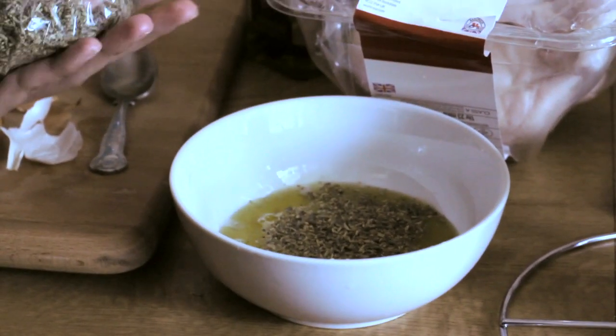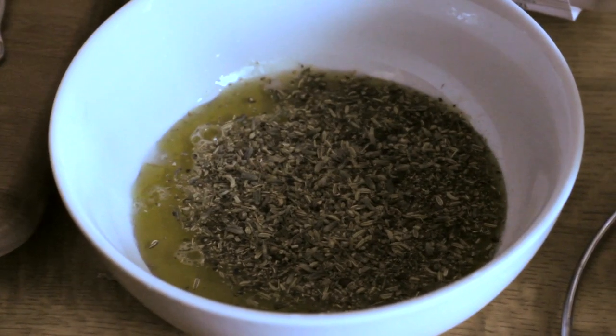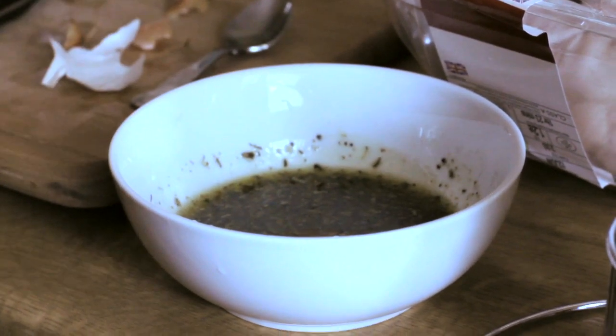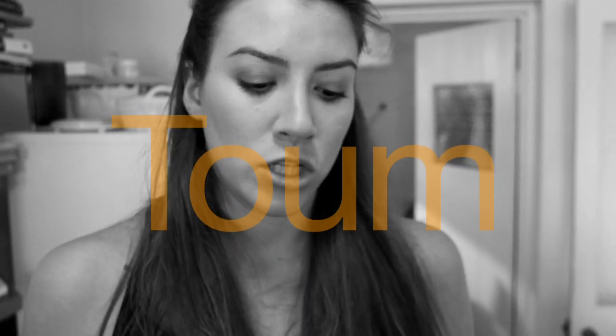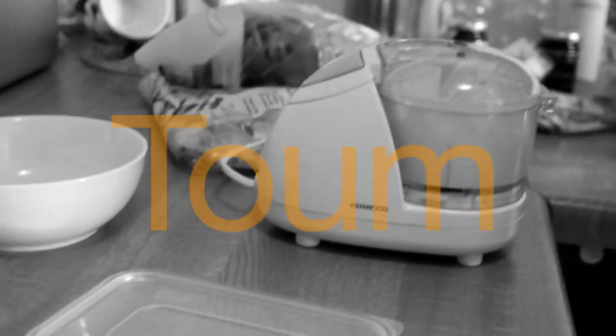Generously sprinkle about a big heaping tablespoon. Mix. You can add garlic if you want, but I'm going to be serving this chicken with garlic sauce. If you've ever had my garlic sauce — it's about a head of garlic, one egg white, and about a cup of neutral oil drizzled in slowly, about a teaspoon at a time. It's called toum. Serious garlic sauce.